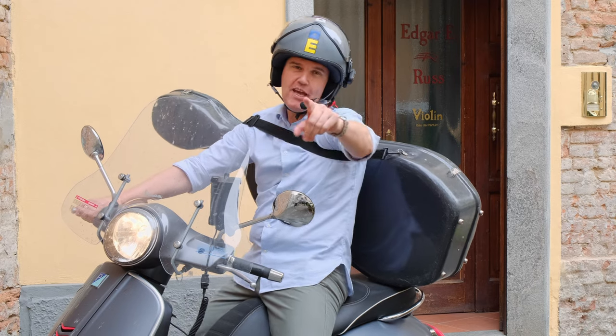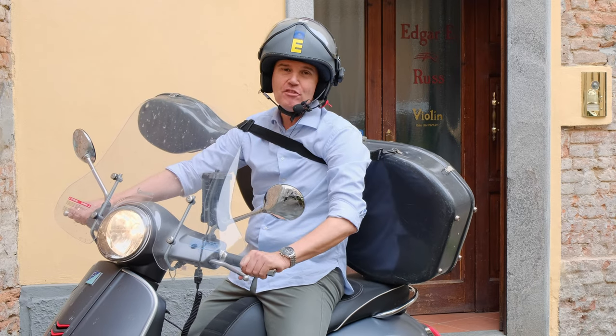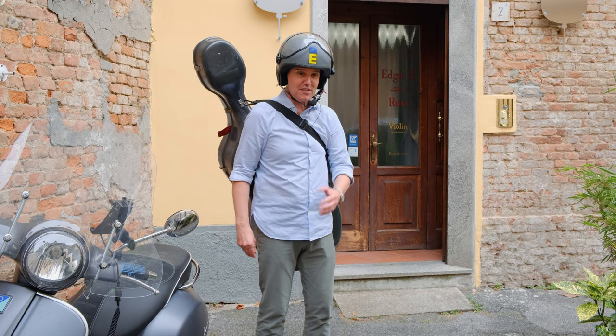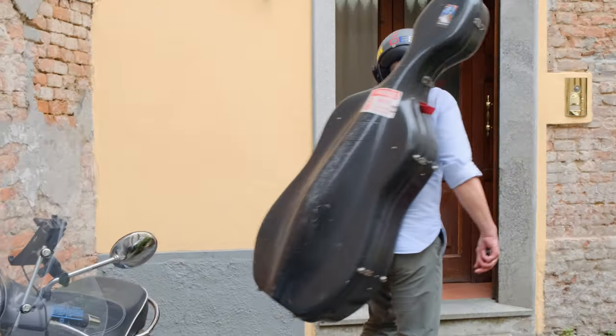Hello! Today we talk about traveling with your best friend, your instrument. Traveling with an instrument is quite a fatigue. It's getting warm here. Let's get inside.